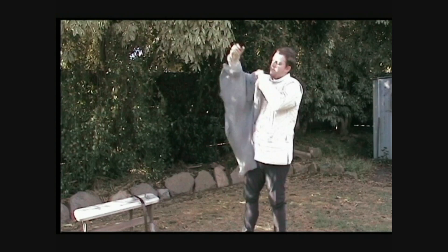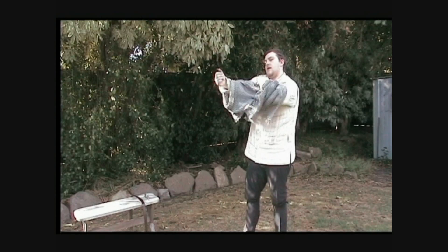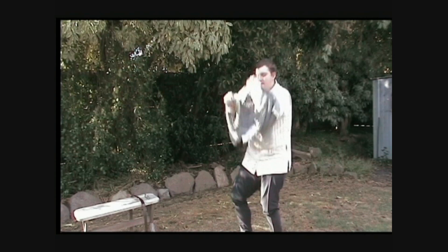Arms go in first. Once you've got it supported nice and solidly on your arms, grab the back, put your head through, lift your arms up and just let it slide over. Like that.